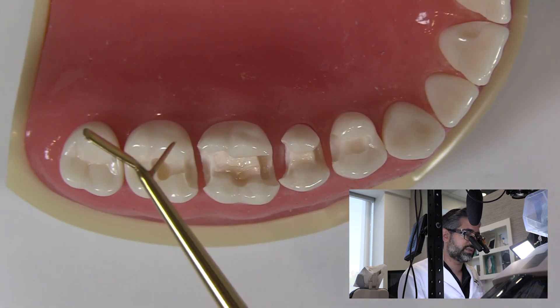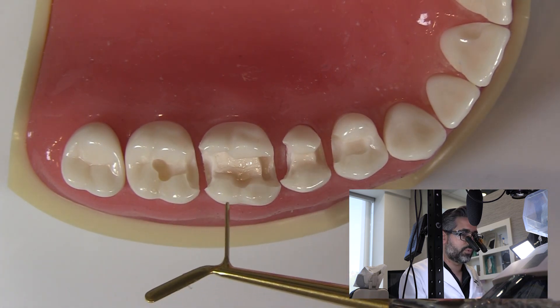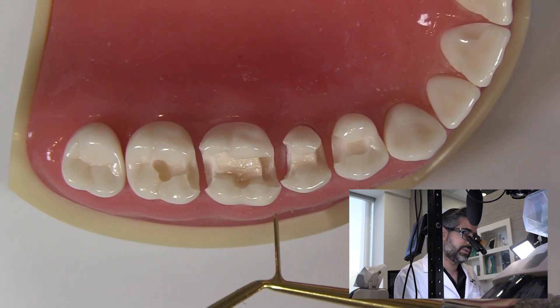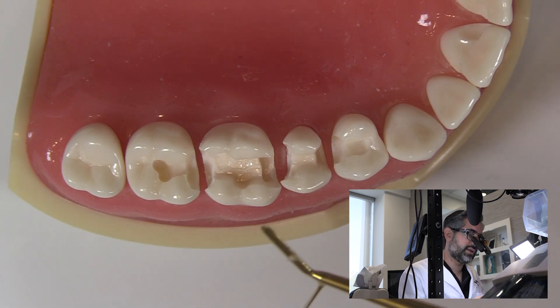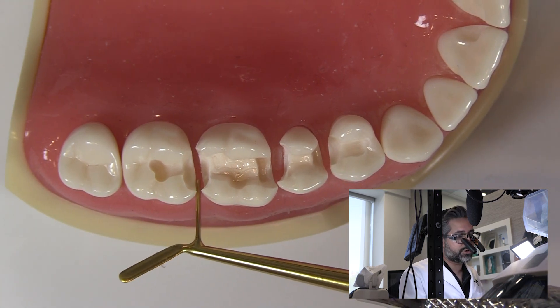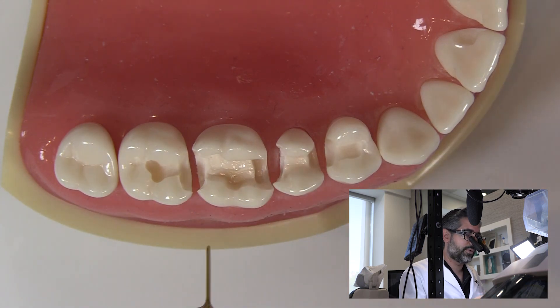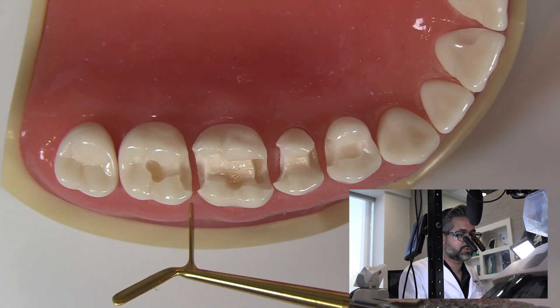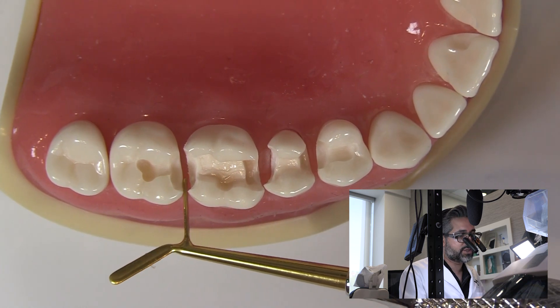So I'll finish the most distal tooth first and work my way forward. In this case, I'll be restoring this tooth here, placing my matrix band, finishing that, then moving on one by one working my way forward, because I have the best access for the one in the front. I don't like to do them all with the matrix band at the same time — to get the perfect result, I really want to make sure the contact and the contour are under my control.